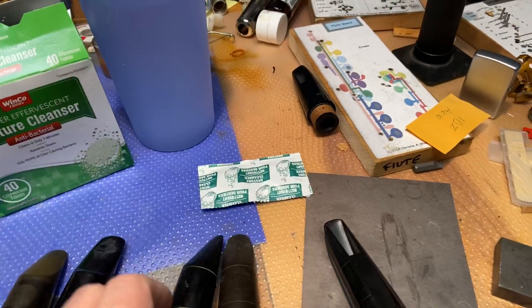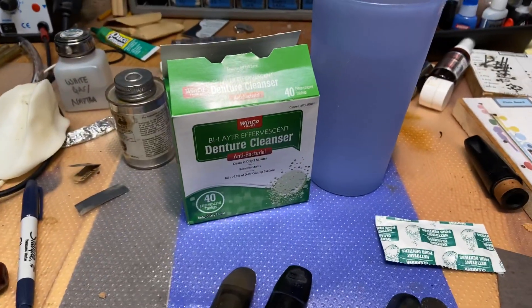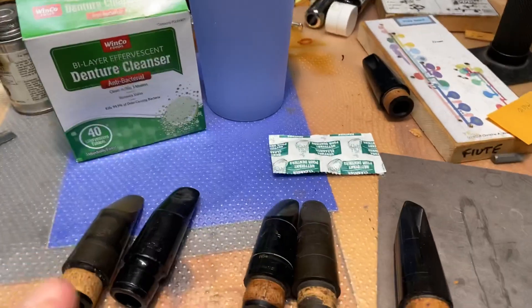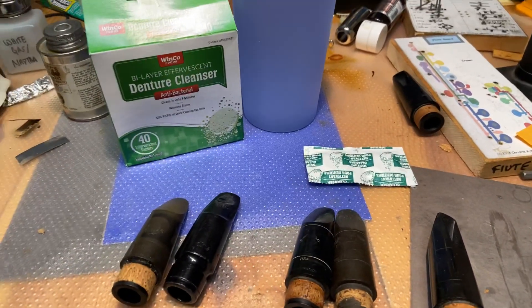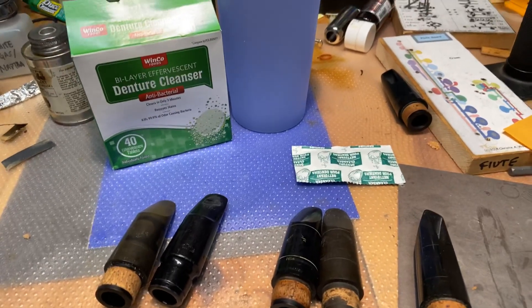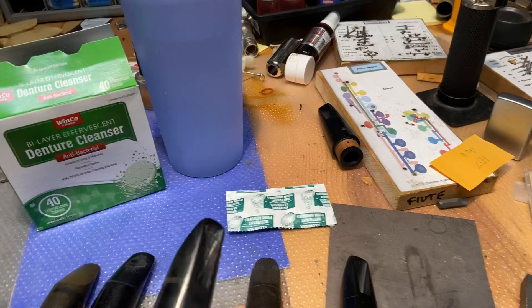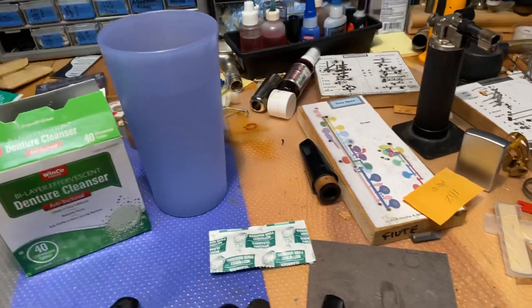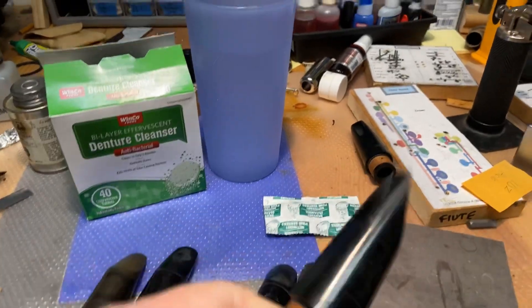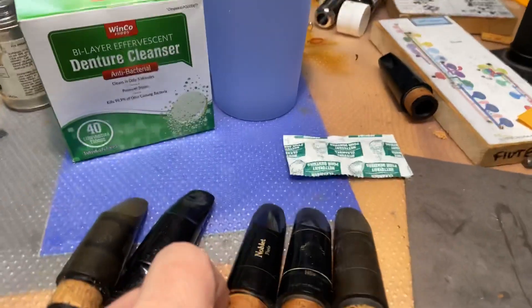And the theory — and I think it's proven so far — is that the denture cleanser just loosens all that stuff up. That's kind of what it does, if you think about it. The denture cleanser takes off all the stuff that gets onto your dentures from your mouth, and this is essentially the same kind of stuff. And this mouthpiece right here I'm going to use as a control — it's a Noblet mouthpiece — just to make sure the color is about the same as the Selmer.